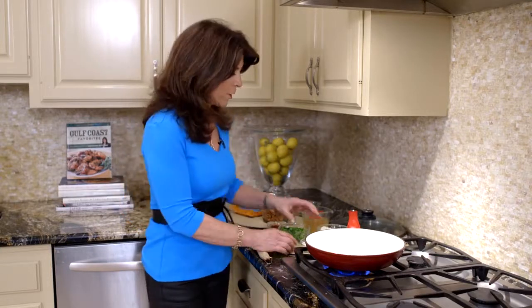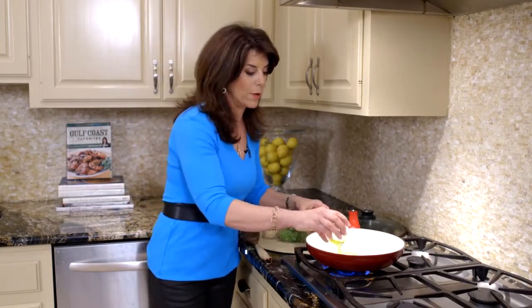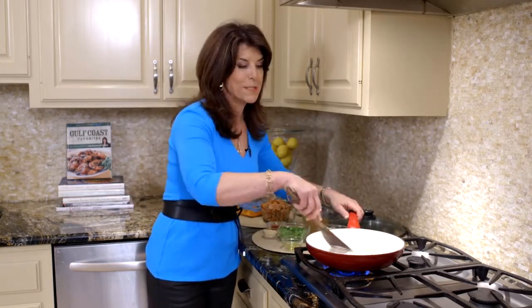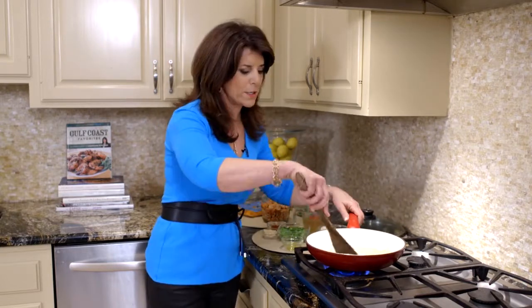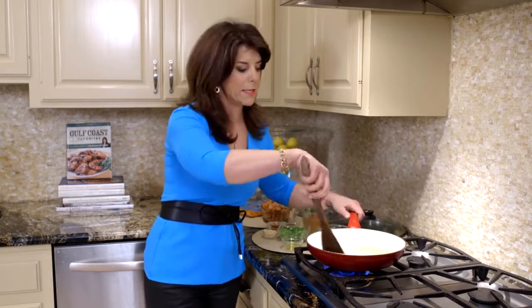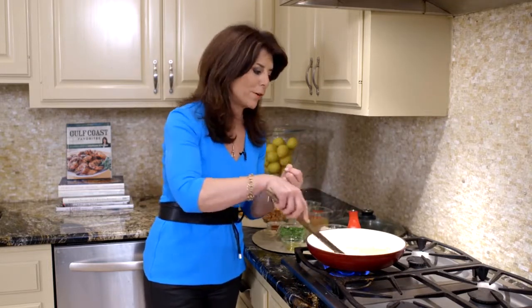To get started with etouffee, which actually means smothered, we're going to start with a little olive oil and a little flour. In Louisiana terms, this is called a roux, but basically it's just a thickening agent. We're going to cook our flour — it takes about six to eight minutes until it turns a peanut butter color.